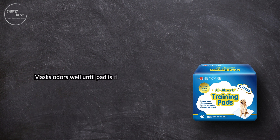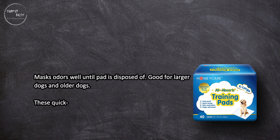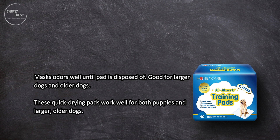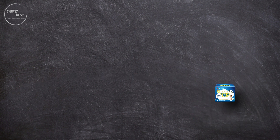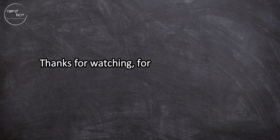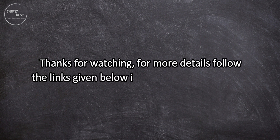These pads mask odors well until the pad is disposed of. They are good for larger dogs and older dogs — the quick-drying surface works well for both puppies and larger, older dogs. One downside: pads may leak underneath if your dog urinates near the edge.